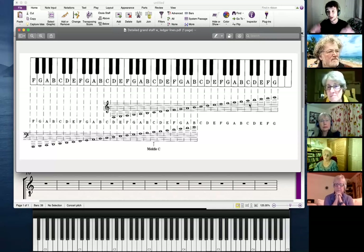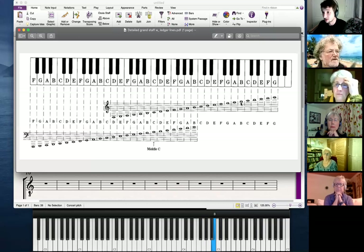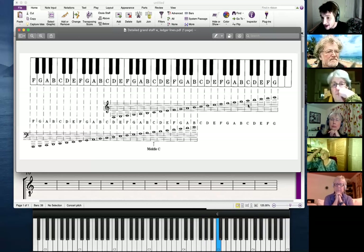Depending on whether the note is on a line or in a space, you just count up normally like you would. If I go from this F here — sitting on the top — and I want to go further, I need to put an extra ledger line. For that A there. If I want to go a note further, notice there's no extra line above — we don't need one, because we can tell that note is in a space. Then the highest note on my keyboard: F, G, space, A, line, B, space, C.